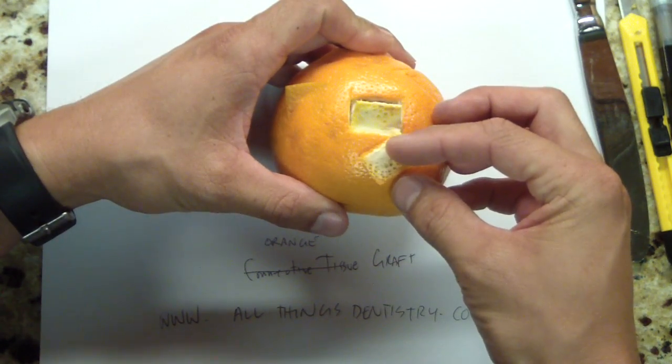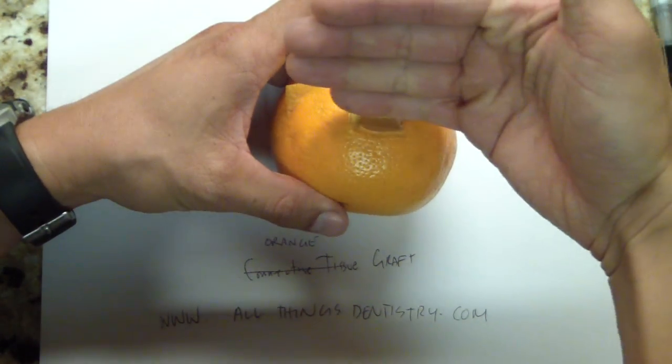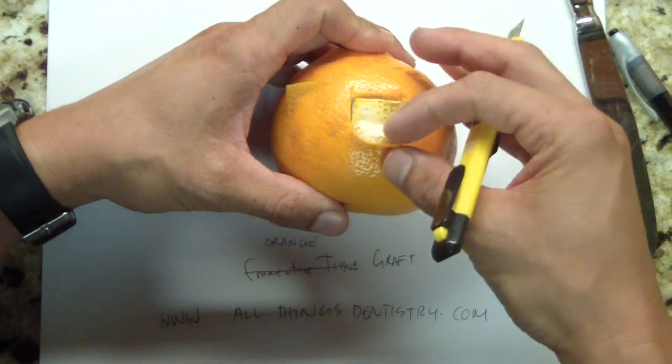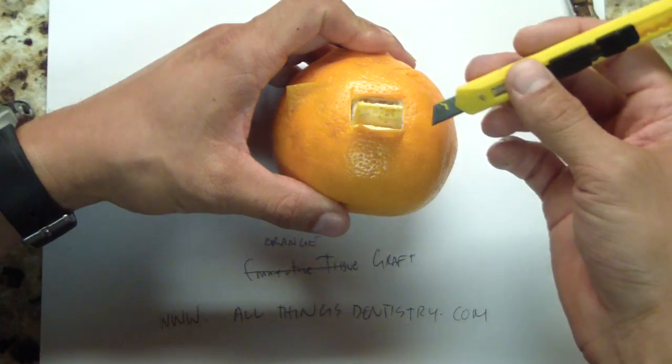So in your mind, visualize using a good old Stanley knife to dissect off the epithelium, then cleave off the connective tissue, and then you use that for a graft.